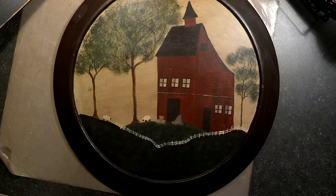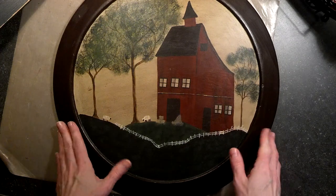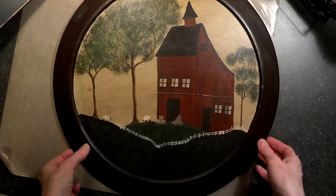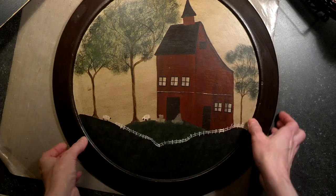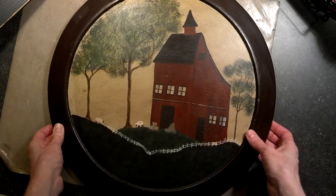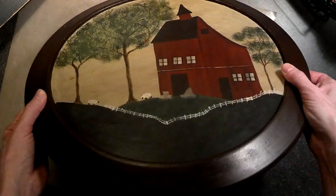Hi everyone, it's Amy and this evening I wanted to share a few projects that I have completed — not just with scrapbooking but a little bit different. I also do some painting and I like to paint on items that I find in a thrift store or yard sale. This was actually a Lazy Susan, and it was pretty big.